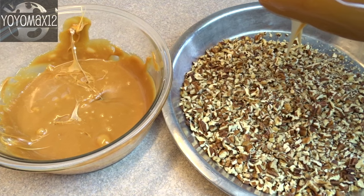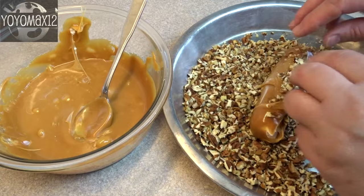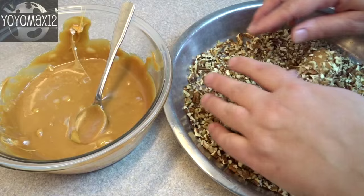Then dunk the coated logs into about one and a half cups of finely chopped pecans or walnuts, and roll the caramel log right away into the pecans. Because the log is cool and chilled from the freezer, the caramel hardens fairly quickly, so you want to roll it right away so that the pecans stick.